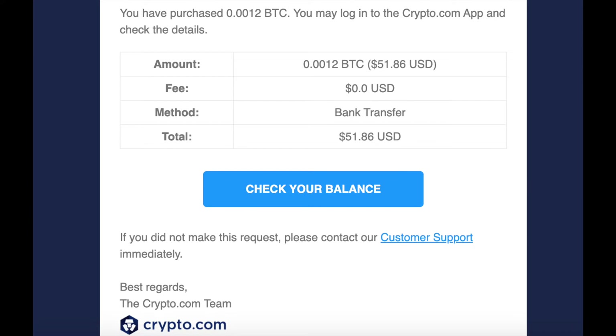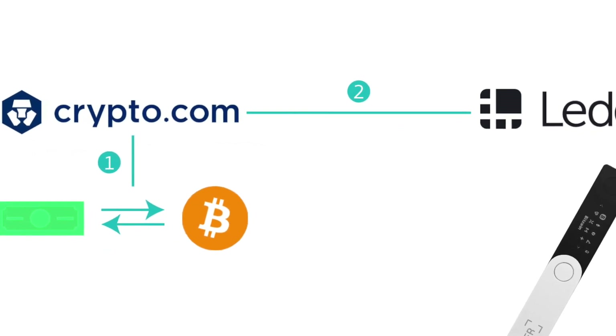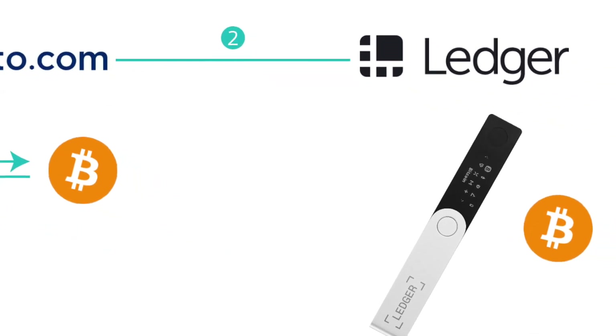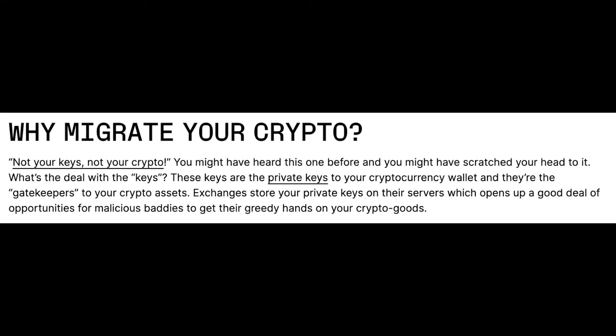You'll also get an email from crypto.com with the details of your purchase. Now the second step — and arguably the most important — is sending it over to a ledger-based wallet. You can keep your crypto on crypto.com, but it's generally not a good practice to keep cryptocurrency on a centralized exchange.